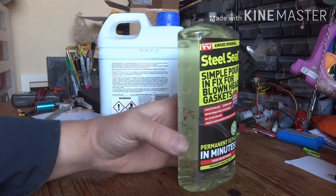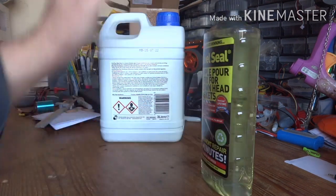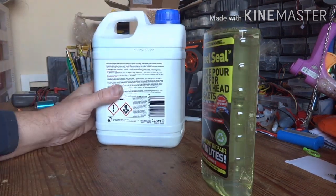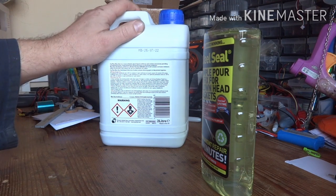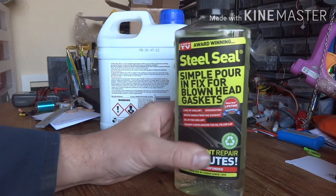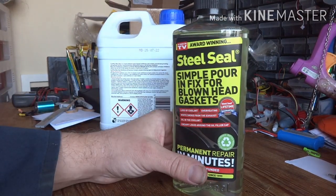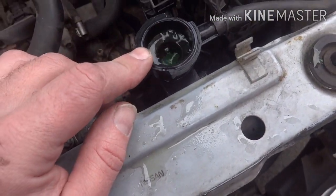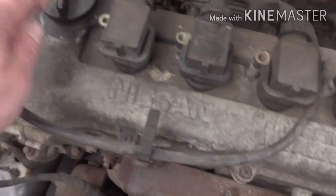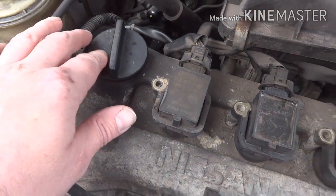One stipulation on the back is we need ethylene glycol antifreeze, so I've gone out and bought a tub of that. We're going to flush the old coolant out, put in the recommended coolant and the Steel Seal, follow the instructions, and you never know - miracles might happen. While the engine's running you can see we're getting a few bubbles coming out of the radiator, and there's starting to be a bit of white residue forming in the top of the filler cap.